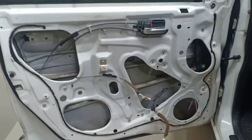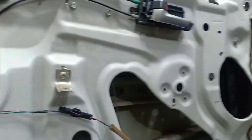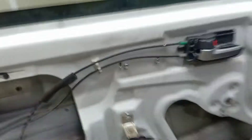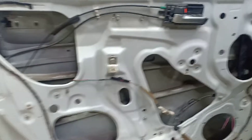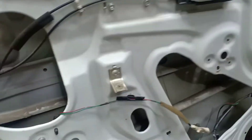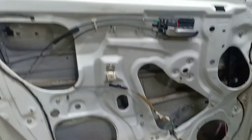The door is removed. Let's see how we did it. We start work on the door — it involves sound and vibration damping. We take a piece and cut it for the door. This is how we apply the vibration sound damping material using the inner and outer door panels.